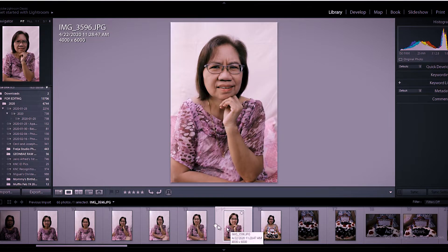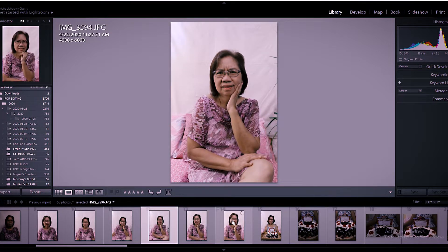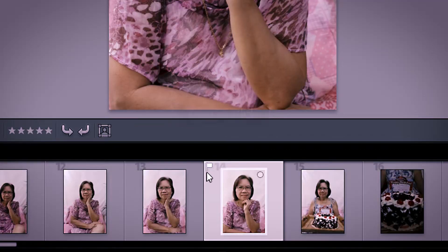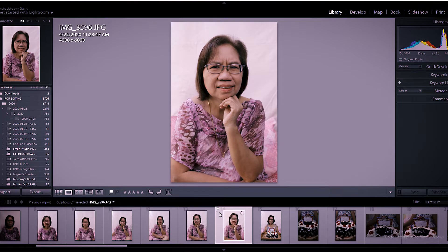I think you'll like this last shot. So let's pick one. Hit letter P — it will get a flag. It says 'flag as pick.' So your picture is now marked to be edited.